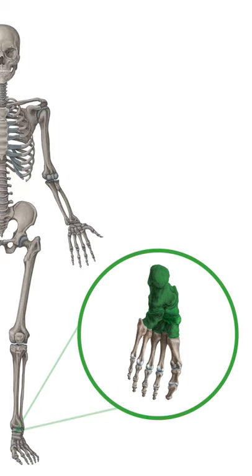So, the next time you forget those tarsal bones, just think of what tiger cubs need.